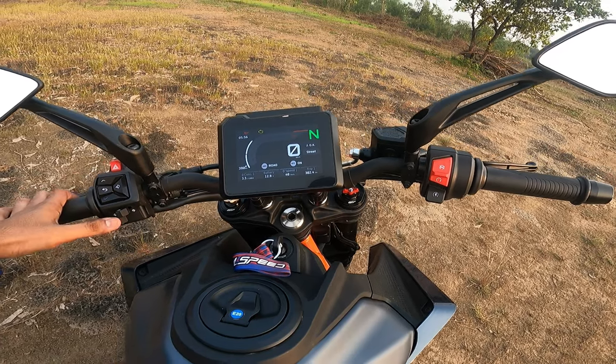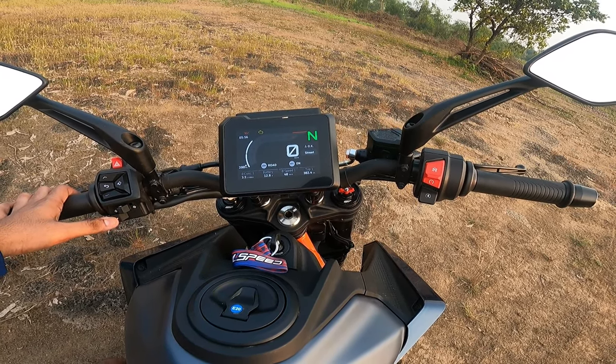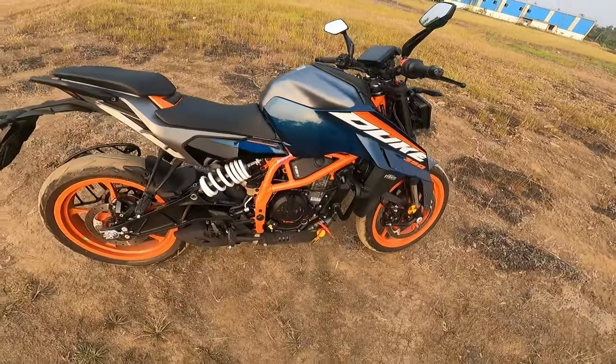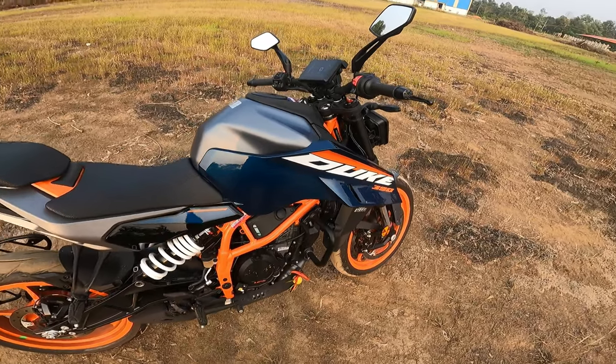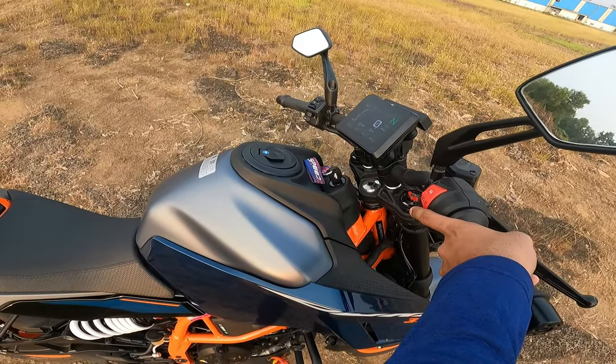I'll make a separate video on all of that, so stay tuned. Here's how the horn sounds. And let me just start the bike for a moment so you can hear how it sounds.